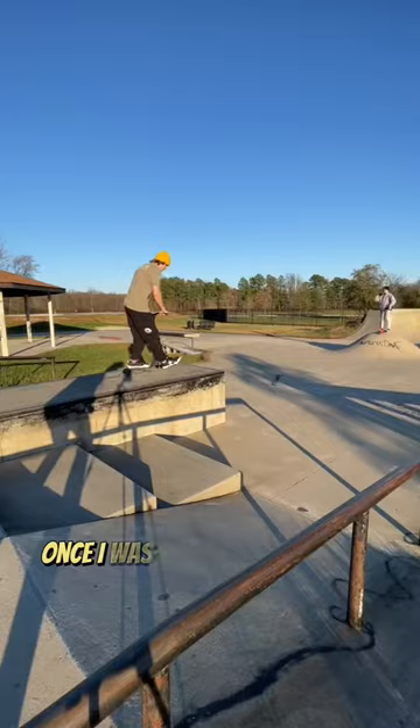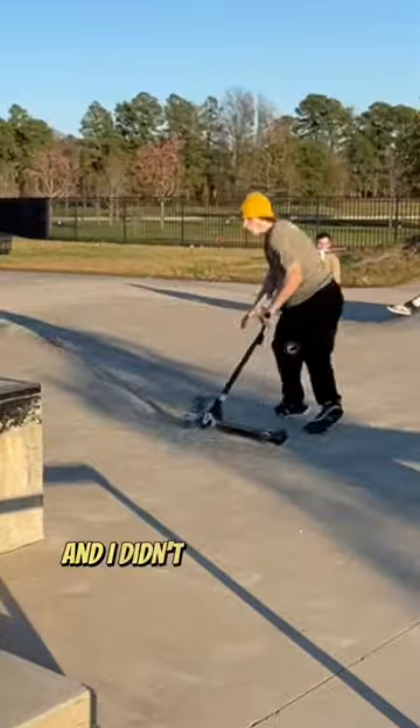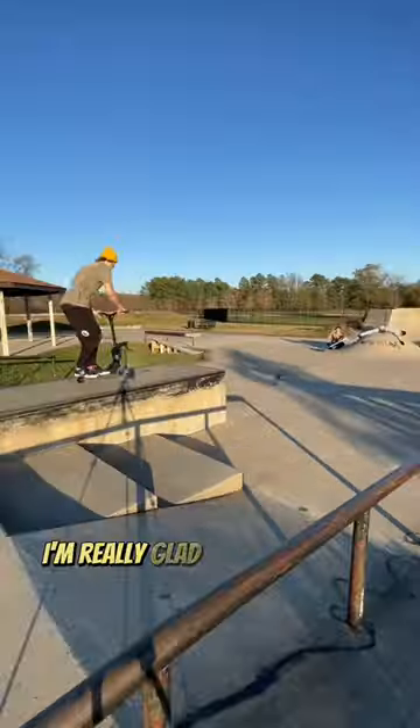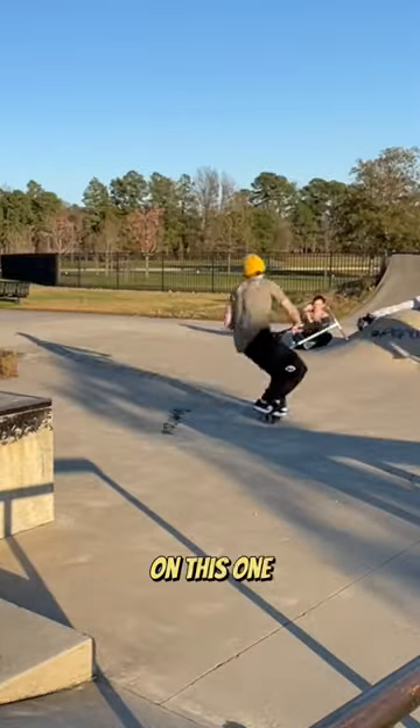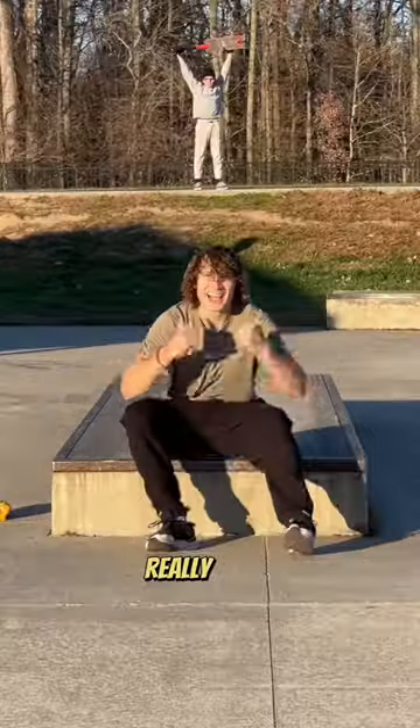Once I was ready for that final drop, I went ahead and committed to the first one. I didn't really fall that hard — I just kind of lost my balance, and that's because of all that practice. On the second try I held the balance and completed my challenge, and learning this new scooter trick made me really happy.